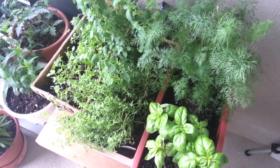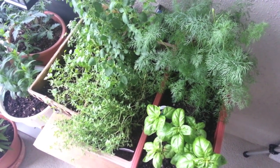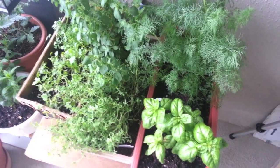Hi, welcome to my video. I wanted to share my herb garden with you. It's something I've been working on for the past couple of weeks, and I'm trying not to kill some herbs on my balcony.